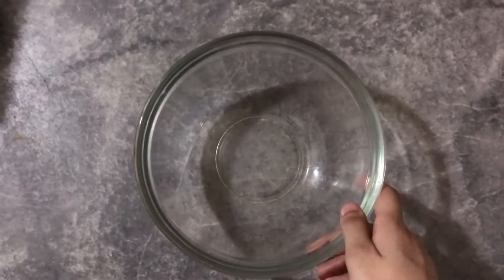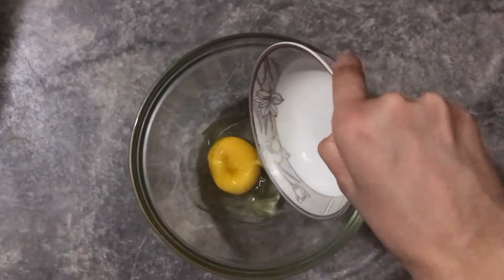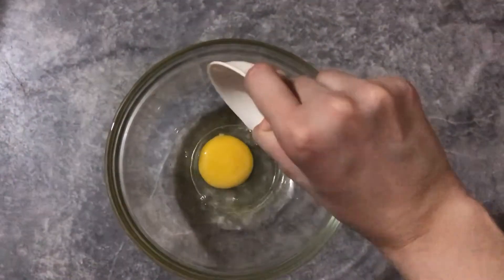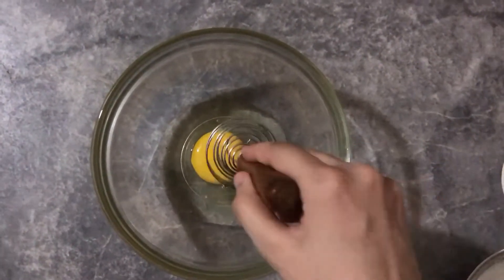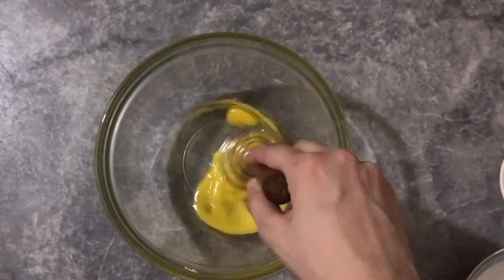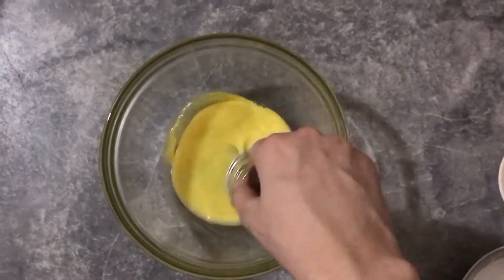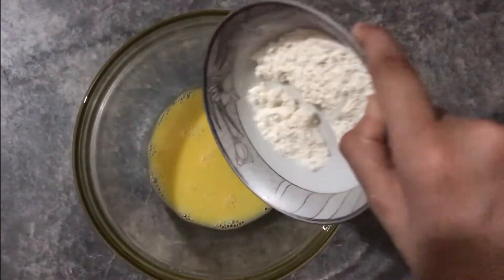First, let us fix this for the mixture. We have an onion for this recipe — add 1 teaspoon of onion, and add 1 tablespoon of onion. Then stir it. Now add 1 teaspoon of onion.